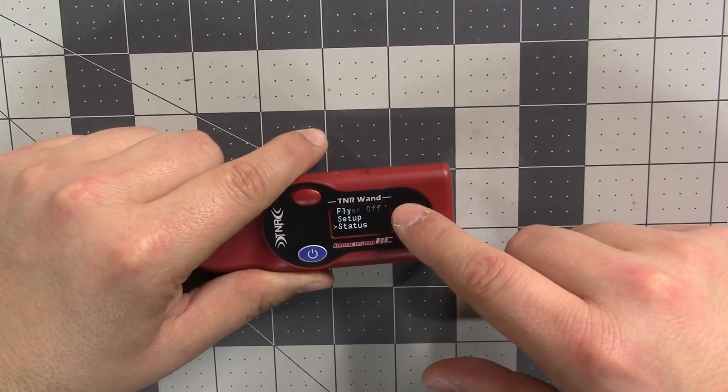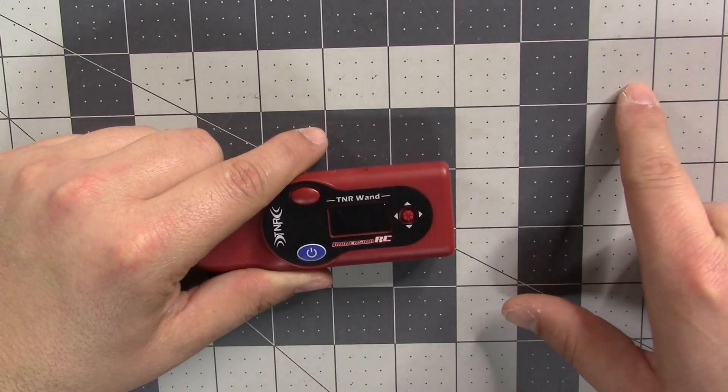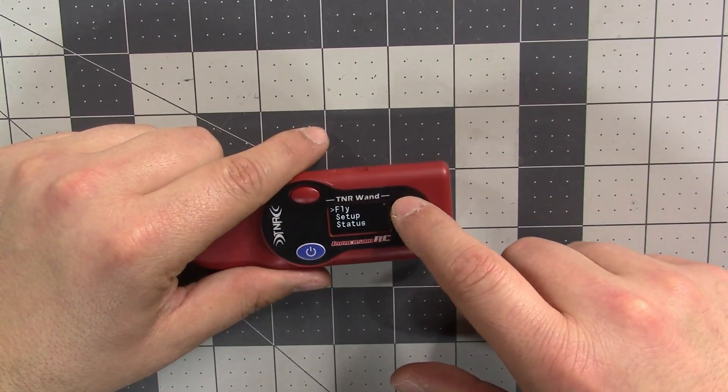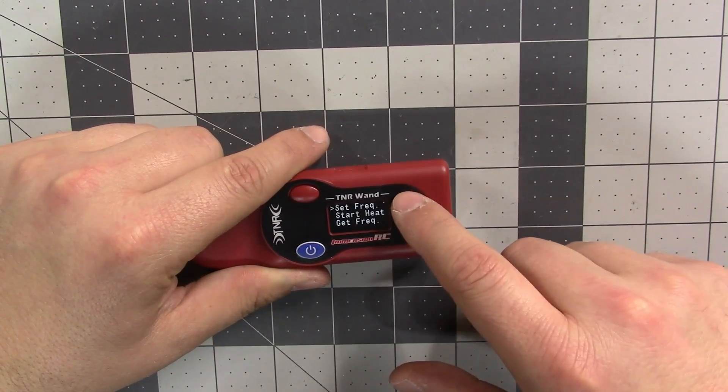Here's the big one: there's a power off option now. So hey, look — that's how you turn it off! Now you can actually turn the Wand itself off. Let's see what else is new in here.